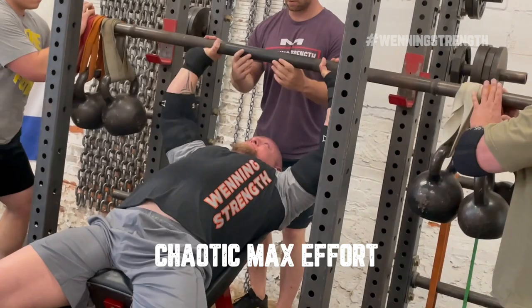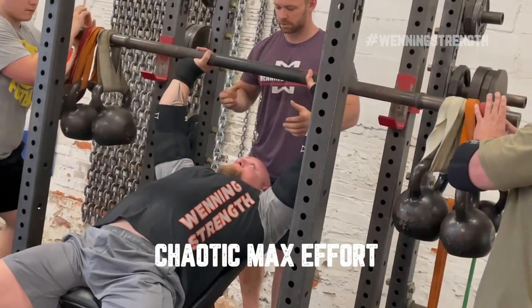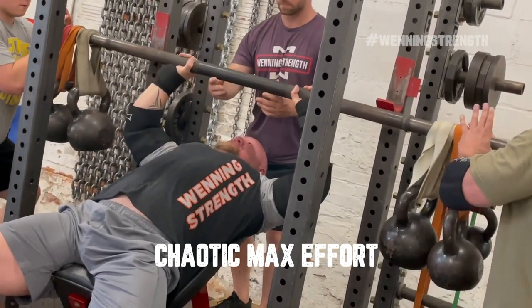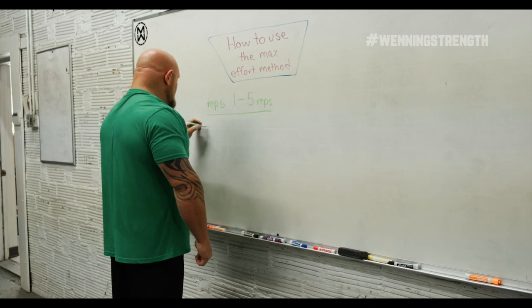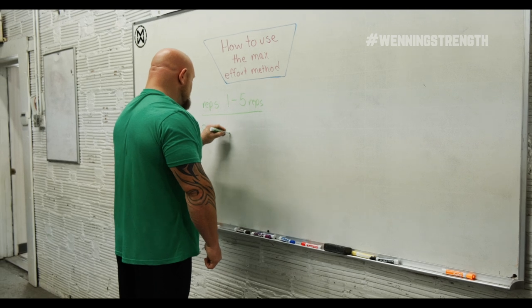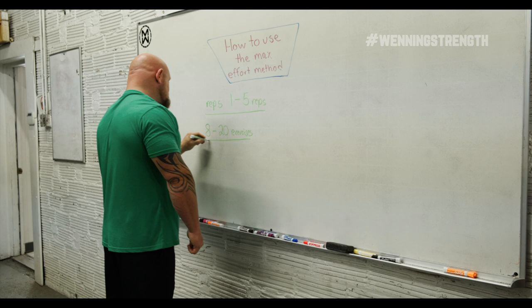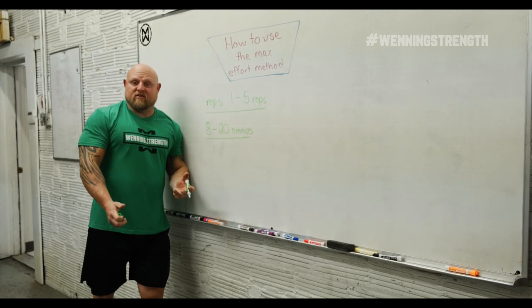The max effort method becomes very highly neurological — it has a lot of neurological burnout associated with it. So if we're going to use the maximum effort method, we probably need a minimum of eight to twenty different exercises to rotate. These rotation of exercises are going to change based on where our weaknesses are.